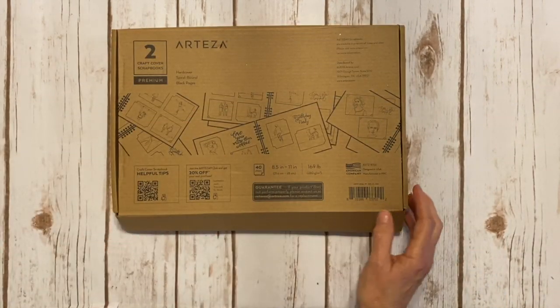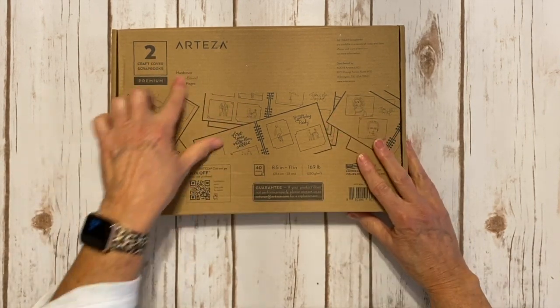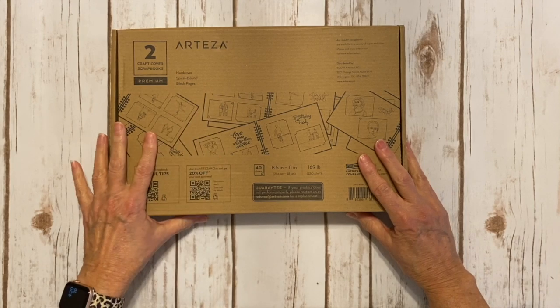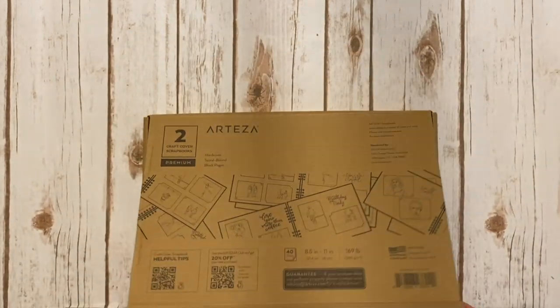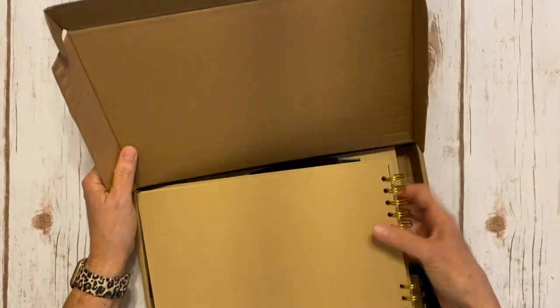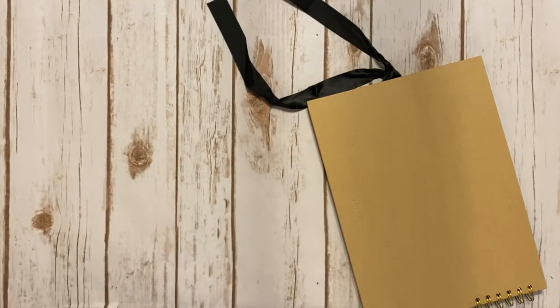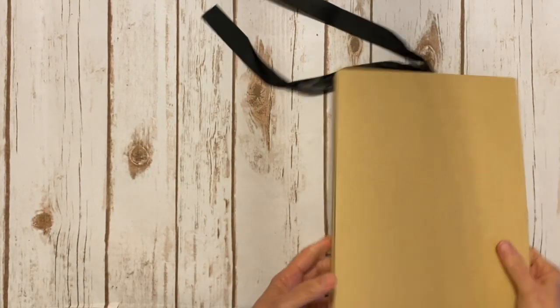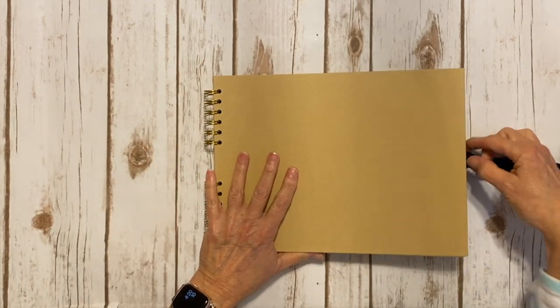Then they sent me these craft cover scrapbooks and there's two in a box. They're hardcover and spiral bound with black pages. They measure eight and a half by eleven and they are horizontal. They come like this, and I've already untied one so I could show you. It goes like this — they're bound here on the left.